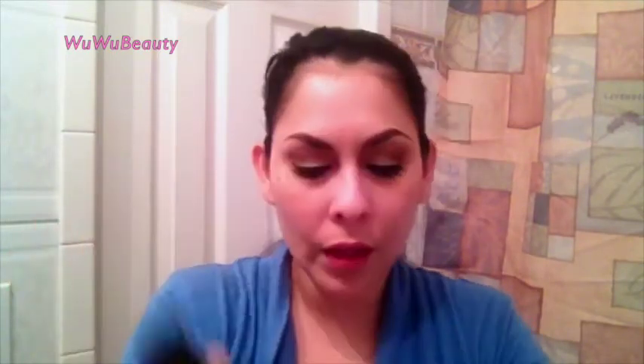Now we're going to apply foundation. I'm using the Revlon PhotoReady foundation. I like to apply it to the back of my hand first — one pump per side of the face. I'm using my Sigma kabuki brush, applying it all over my face and taking my time to spread it everywhere. I just like taking my time with foundation.